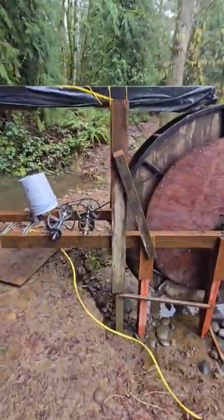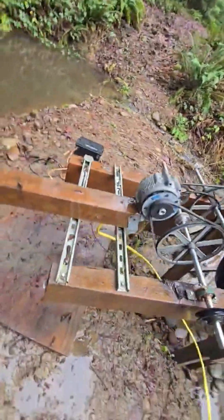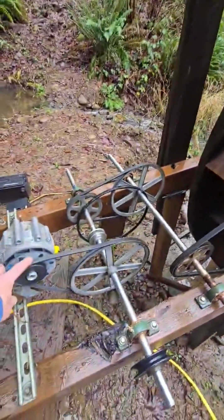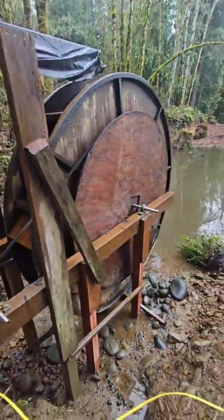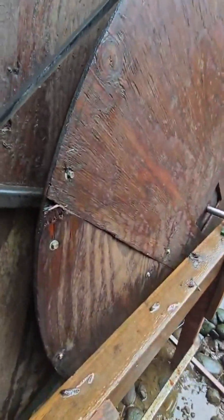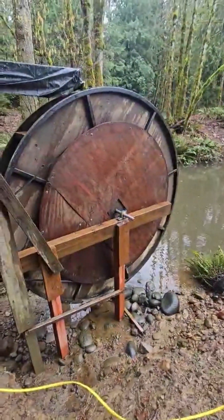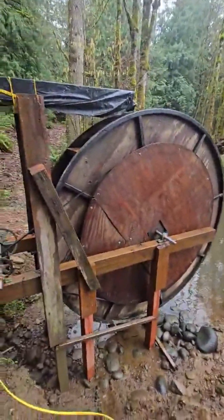Let's pop this bucket off — it's just on there to keep water out. Every time that wheel turns one rotation, this generator turns 80. So as we get this running, we can count how many rotations the wheel is doing. I use a seam on the wheel — when it hits the board I count one, two, three, four — and then do the multiplication.